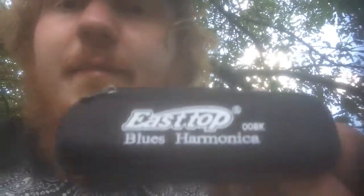I recommend the East Top Blues Harmonica. I recommended the other one too, but the other one was fairly harder to blow — the newest one I got that was in the pack. But this one is fairly easy. I mean, you could barely blow. Somebody that's got smoker's lungs could play this thing.